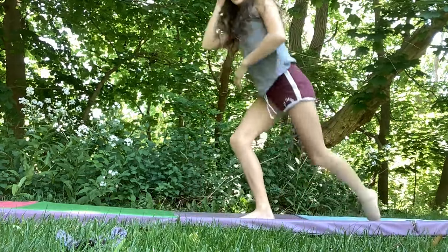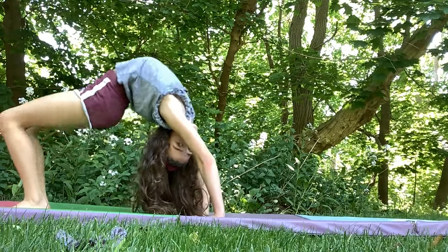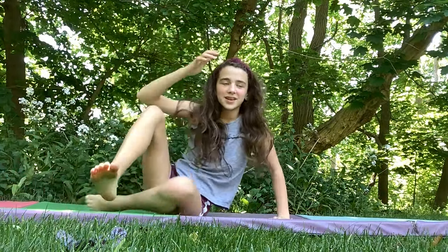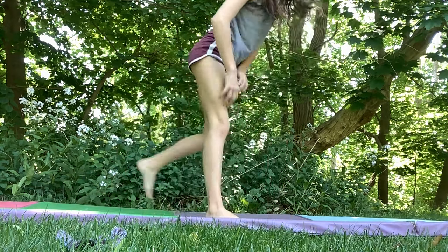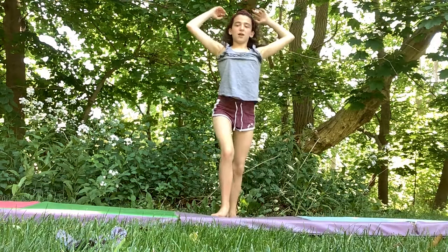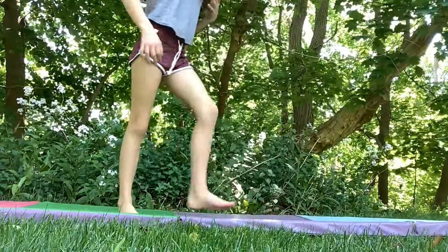I can do a couple of things with my back. I can do very deep back walkovers. Sorry, we had to change spots just for today because I wanted to go to a shady spot — it's really hot out today. I might film here more often, I don't really know. My back's pretty flexible.